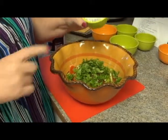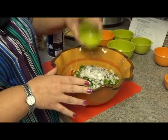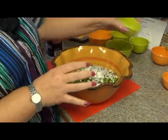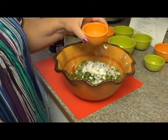Next we're going to put in a fourth of a cup of diced red onions, and then a quarter cup of fresh squeezed lime juice.